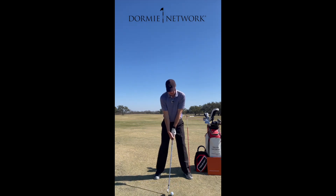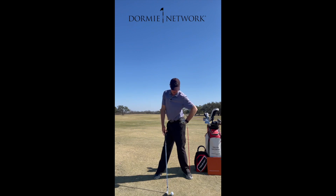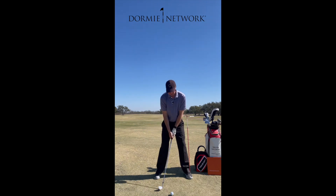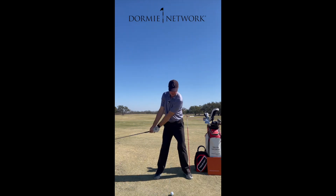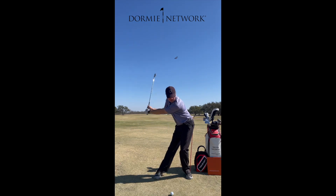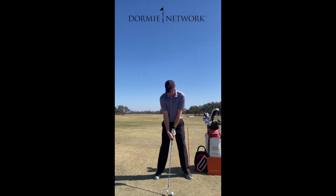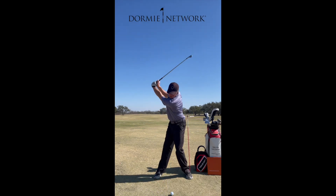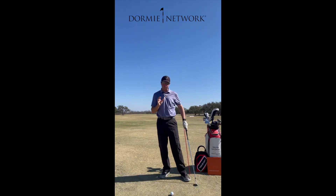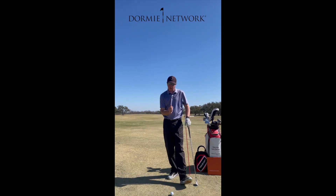I can turn my torso, I can turn my chest, and I can turn my shoulders. If I keep the height up to where my tailbone is pointed more at my left heel, you'll notice I can stay very centered right here with a big turn. From here, this feels more like I want to start pushing this back, and then I can turn and move my divot forward, which is going to be way more aggressive.